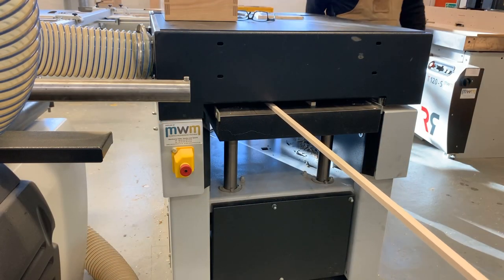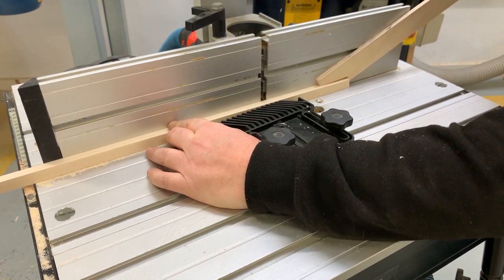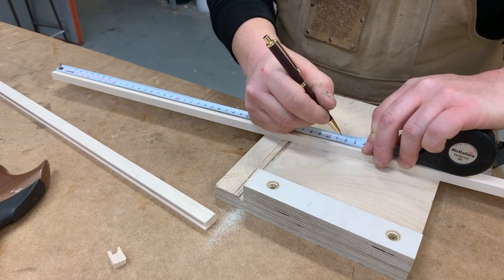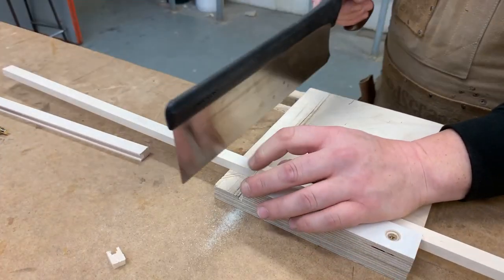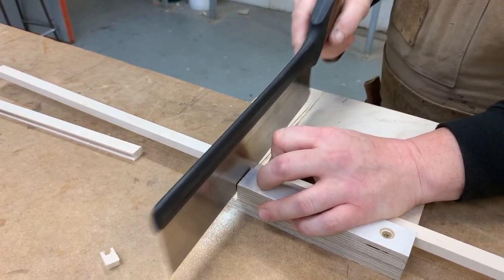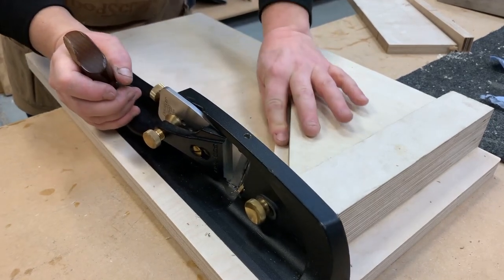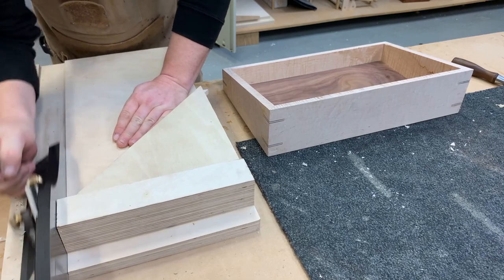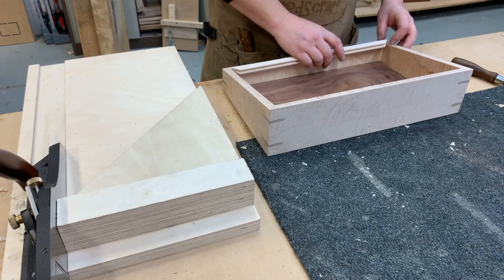The internal writing slope itself is a veneered board covered in leather, surrounded by a rebated, mitered, cornered frame. Each piece of the frame had to be measured and individually cut with a bit left over, ready to take over to the shooting board that's got a 45-degree fence. Each piece was then individually fitted to make sure it was a really good fit.